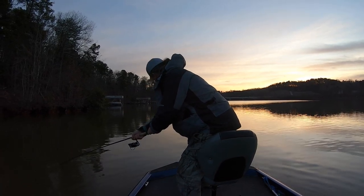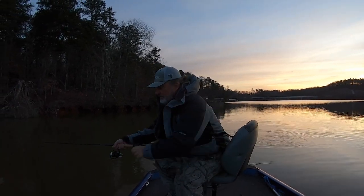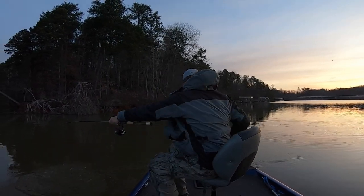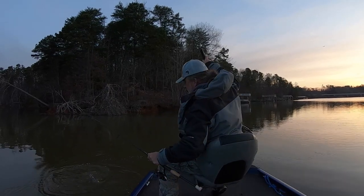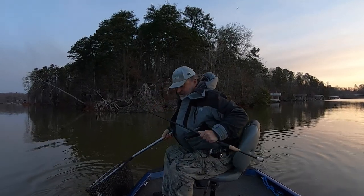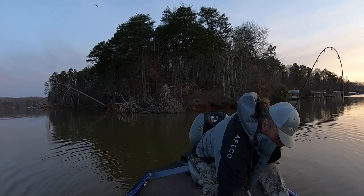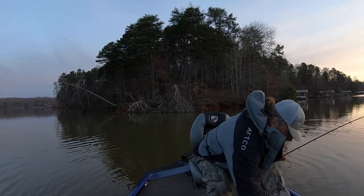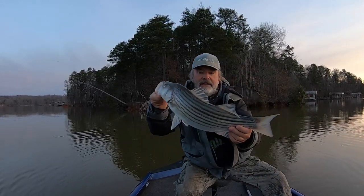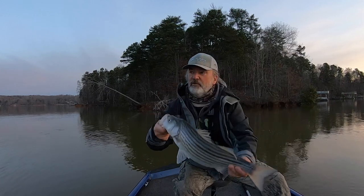They will break you off on your boat if you're not careful. If your line touches your boat, they will break you off. That's what I'm after right there. I could tell — that's what I missed. They just hit it like a freight train. It's a nice four or five pounder.